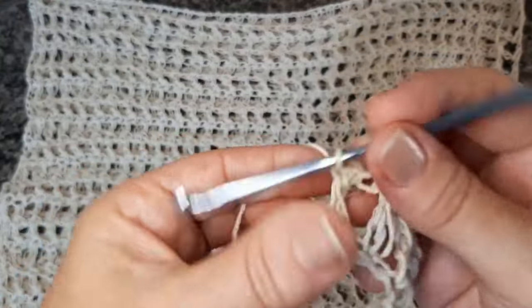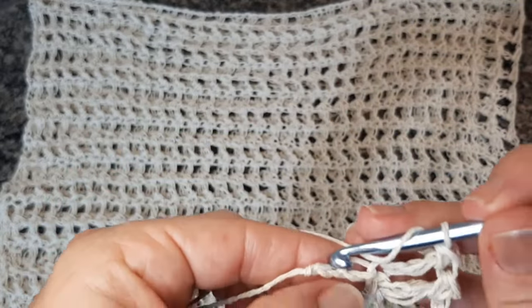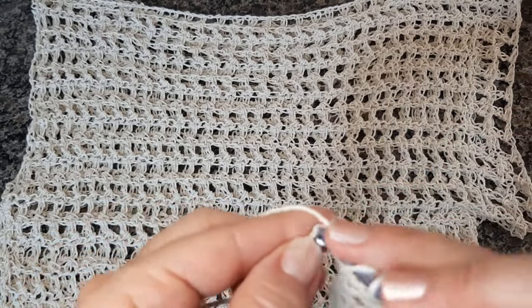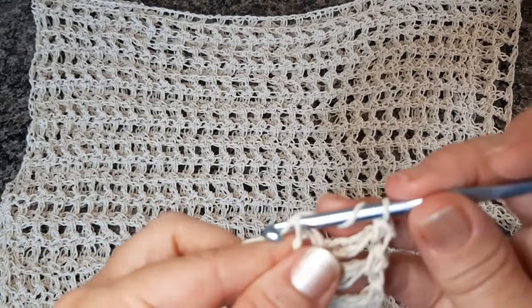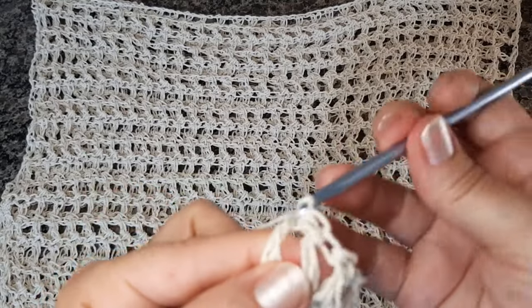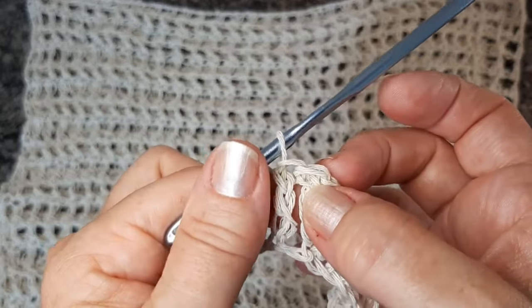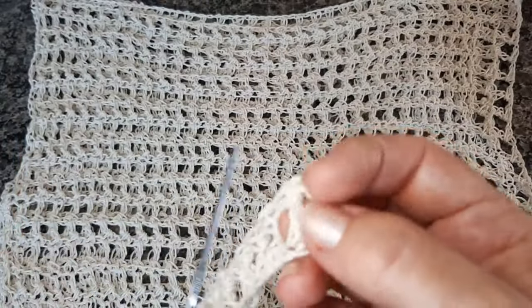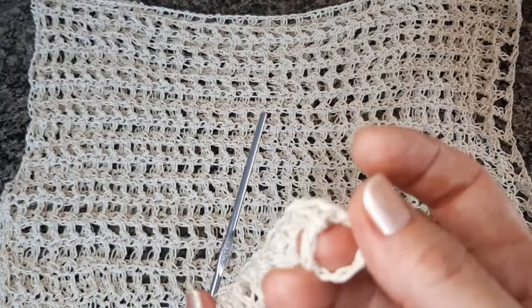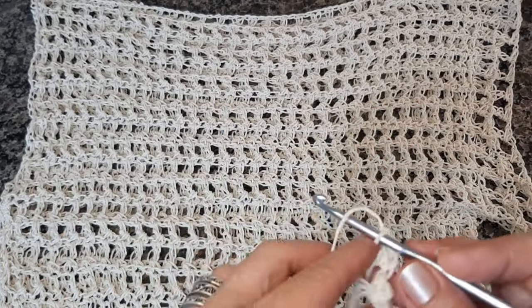Na última correntinha, a gente vai trabalhar só o ponto alto alongado. Vou pular a primeira correntinha e trabalhar a última corrente — a segunda — e só fazer o ponto alto alongado. O último ponto, a gente não trabalha o meio ponto alto aqui em cima, assim como no primeiro, que é onde a gente começou as correntinhas. Então, o primeiro e o último, a gente só trabalha o ponto alto alongado.